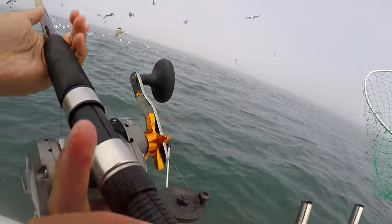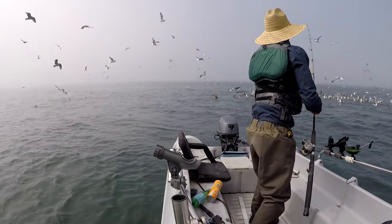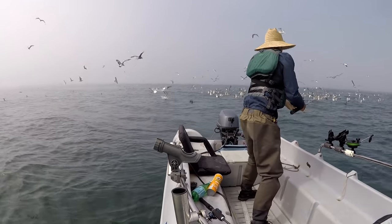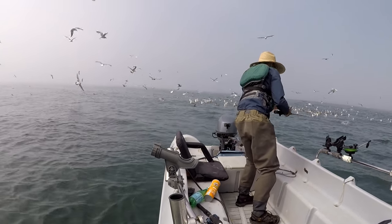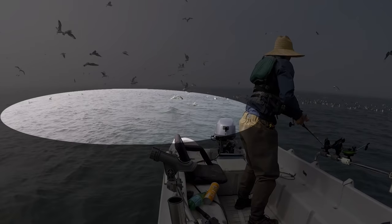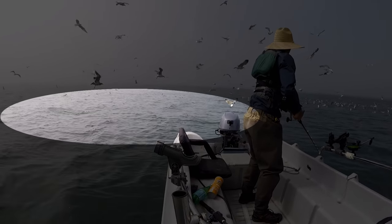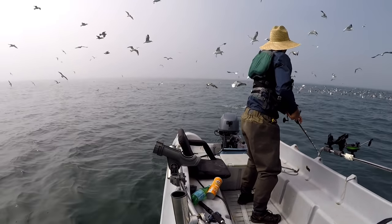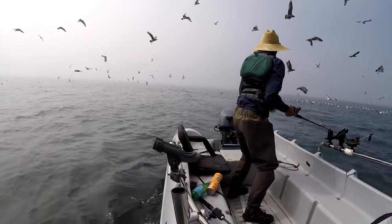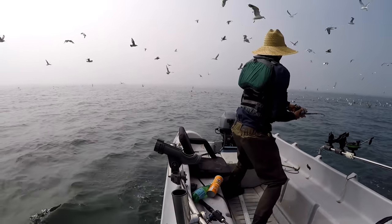If there's salmon out here they'll bite the Apex too, that's for sure. Let's get this thing out there — Apex, baby! Damn — there's salmon right here, there's a bunch of them! They're all over the place! Going to get bit right here — got one, got one, baby!